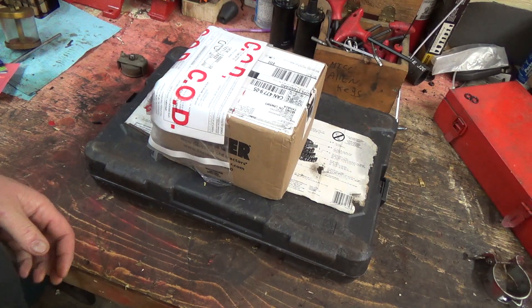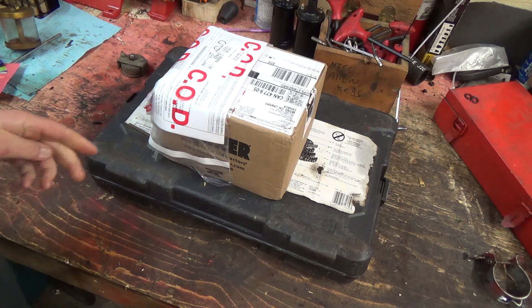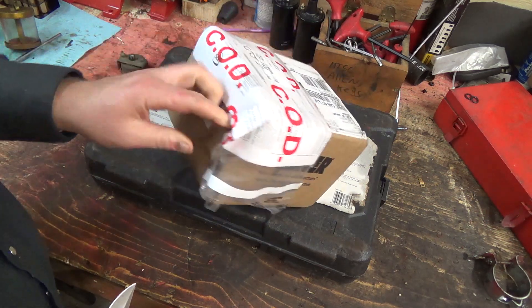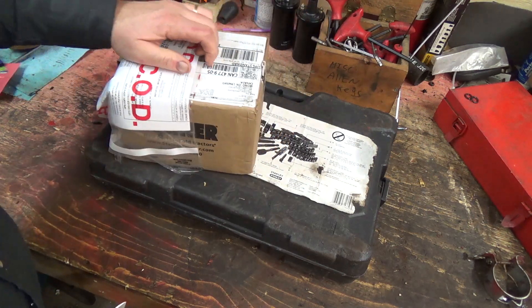Well good day guys. How's she hanging? Pretty good here. I got my package in from Steiner for replacing all that ignition stuff on the big 800.